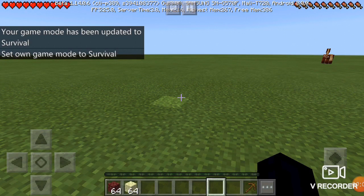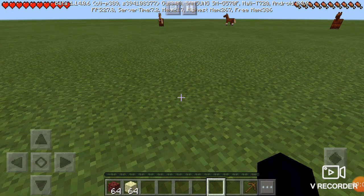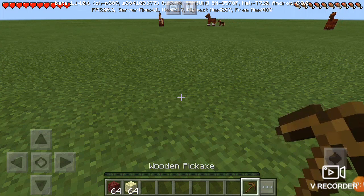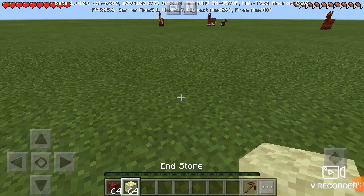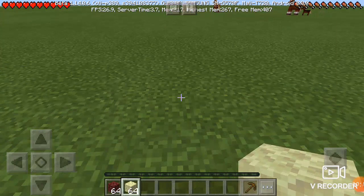What's going on guys, and welcome to my very first video on this channel. As you saw in the title, we will be experimenting if a wooden pickaxe can break netherrack and endstone. So let's jump right into the video.